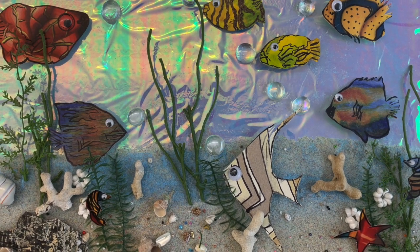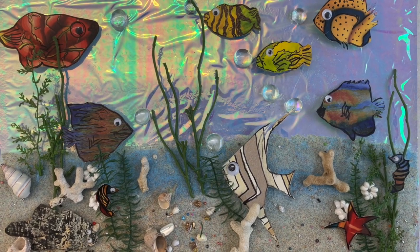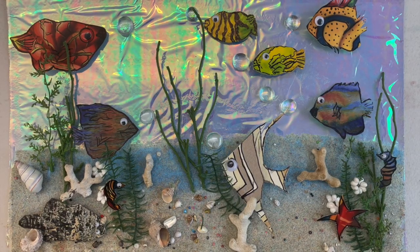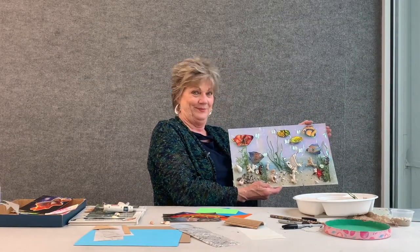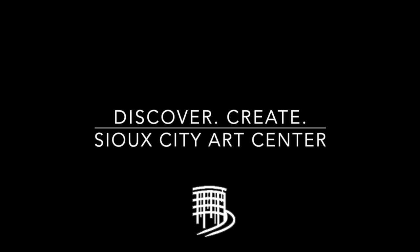We've got some pretty happy fish swimming along in the ocean. I hope you enjoy this — I think you're going to have a good time making it. Thank you everyone!